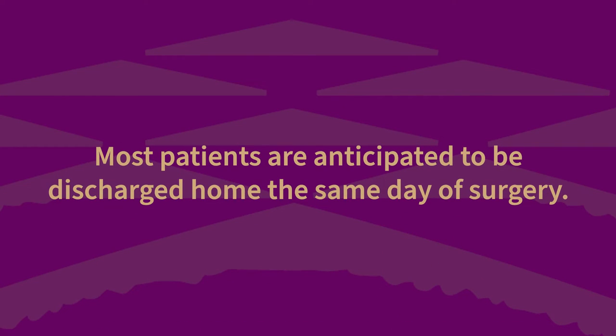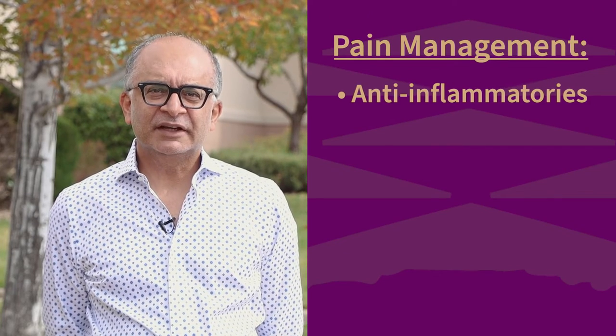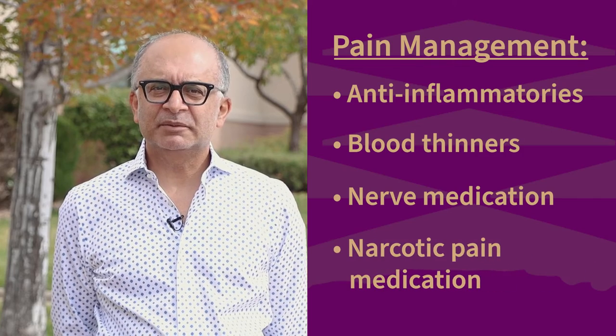Most patients are anticipated to be discharged home the same day of surgery, but others may need monitoring overnight depending on their mobility or their medical history. If you're overnight, it's not a bad thing — it's a safety issue. And if you get to go home, that's also good. There's not a wrong answer here. Pain management will include a combination of anti-inflammatories, blood thinners, nerve medication, and narcotic pain medication.